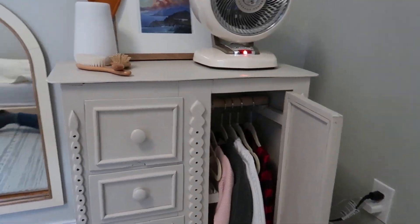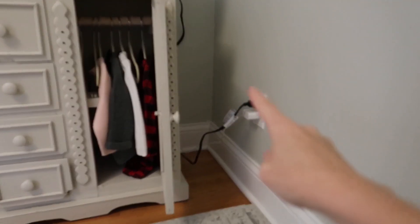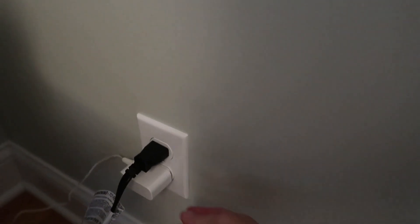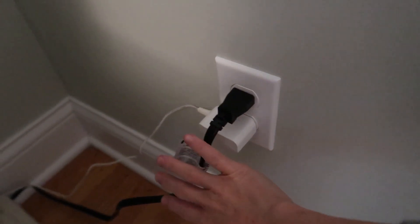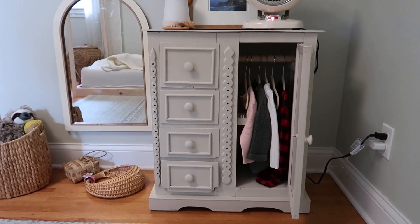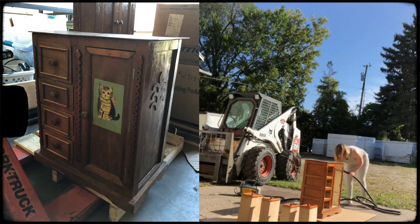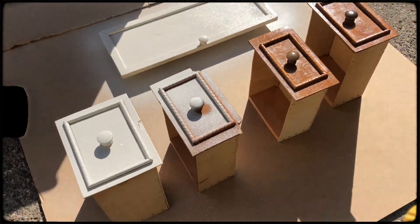Over here is her little wardrobe area. There's a cover thing for this plug-in — a baby-proof thing — but this one's too big and she really likes it, so I've got to figure out something with these cords. If you have any suggestions I'd love them! This is her little wardrobe — I found this piece on Facebook Marketplace and I'll put a photo of what it looked like before, but then I painted it and added a little rod in here for her clothes.